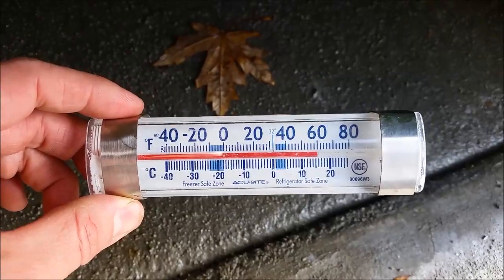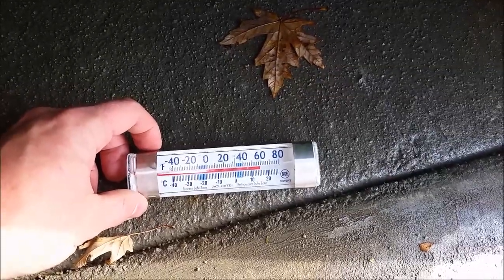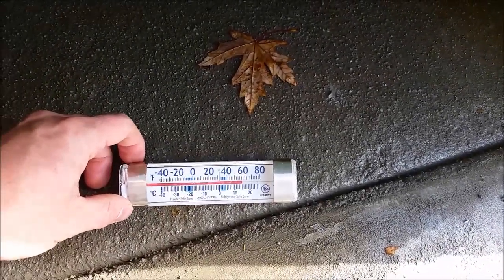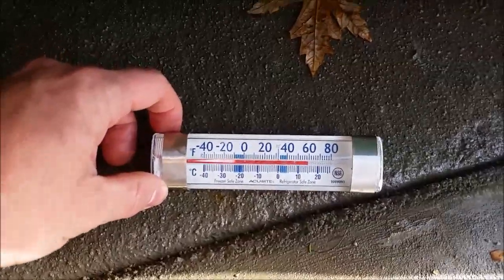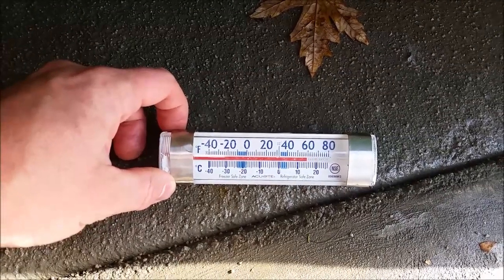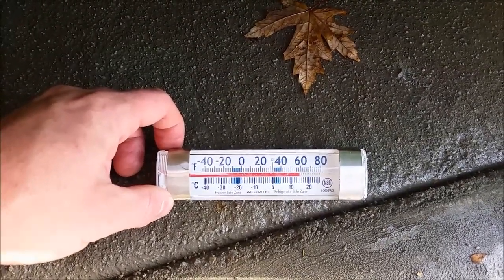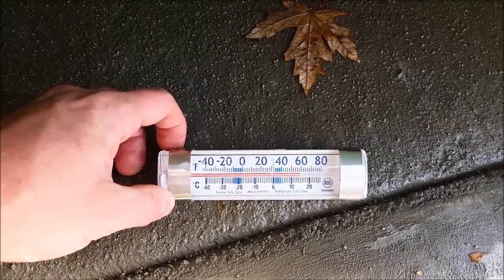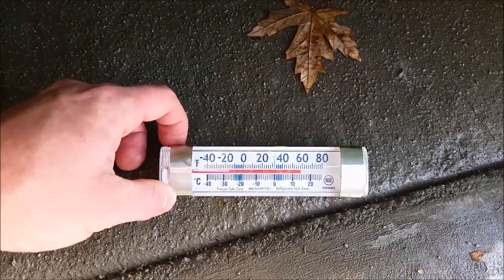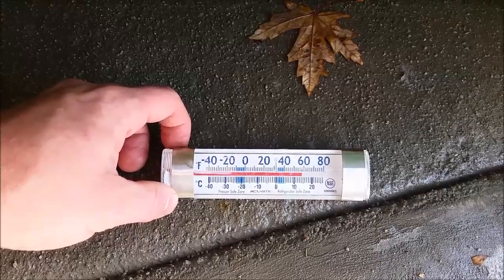We poured this concrete on Saturday starting at about 11 a.m. and had it all in place by about 12:30. Today is Monday, so it's been at least 48 hours since it was poured, and it's staying at a nice 60 degrees — pretty much ideal. You want anywhere between 50 and 60 degrees for curing. The hotter it gets above 60 degrees Fahrenheit, the weaker the concrete will be in the long run according to the studies I've read. So 60 degrees and moist under this tarp is a perfect environment.